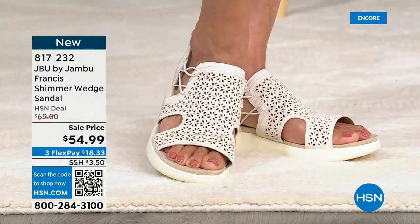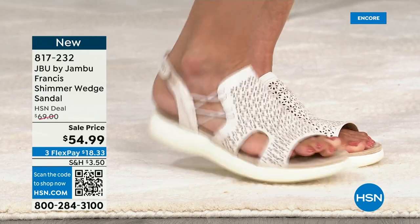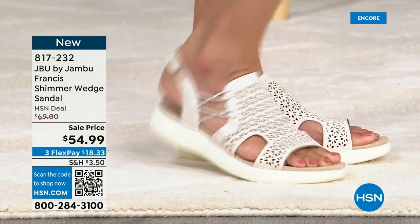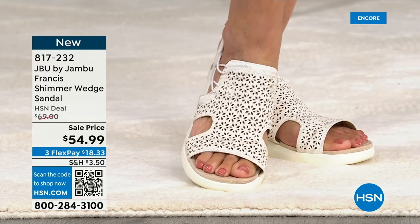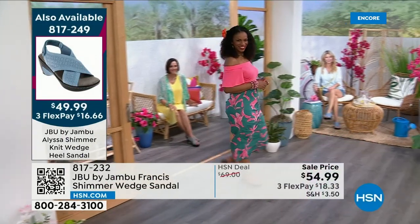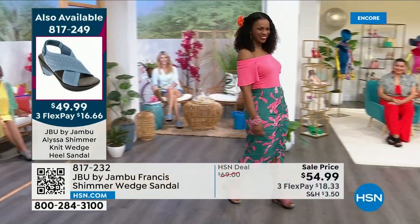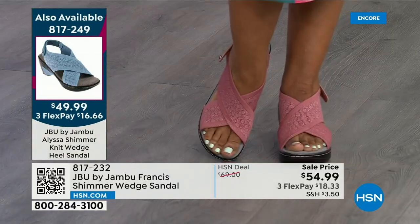It's very reasonable to think about picking up a Francis and an Alyssa. By the way, we do have a water-ready sandal coming up for active people who love the outdoors. I have to remind you of our star today — our Today's Special is about 20 minutes away from our next look. 2,500 out the door immediately — 2,500 gone in the first few moments of today.